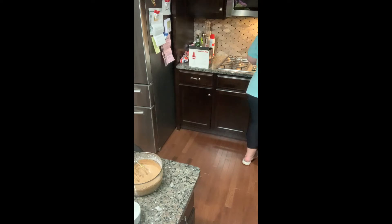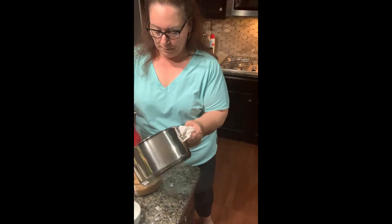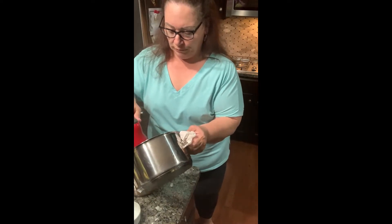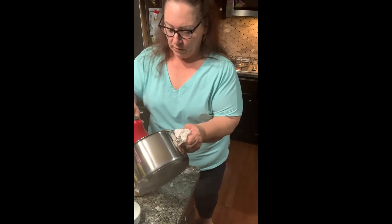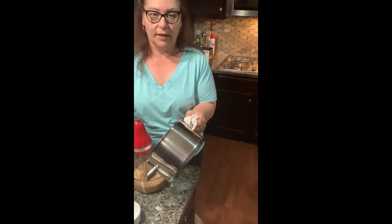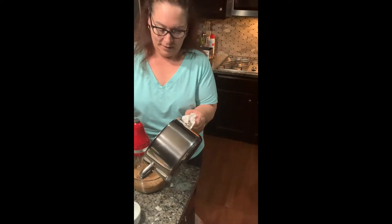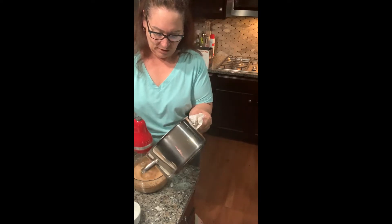I think the milk is ready, so I'm going to take this off the stove and start pouring it into the egg mixture here. Remember, you want to do a little at a time because you don't want the eggs to curdle. I apologize — I have no assistance with video cameras, so it's me, me, and me. I'm pouring it in a little at a time and mixing it.